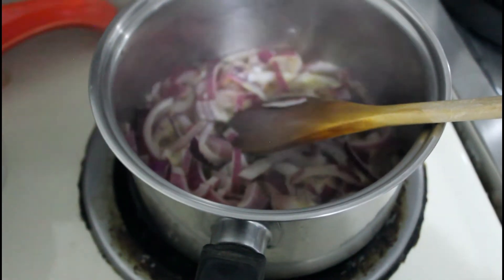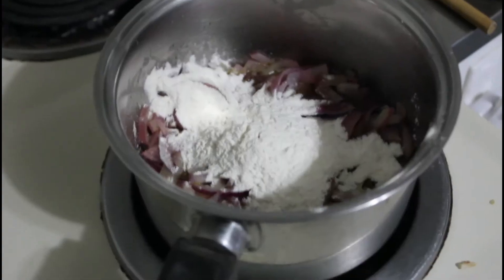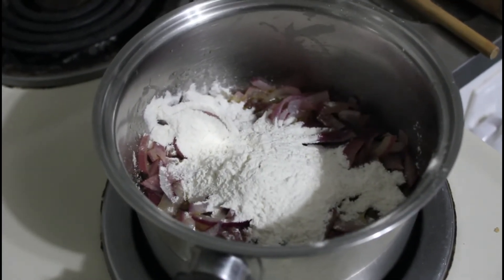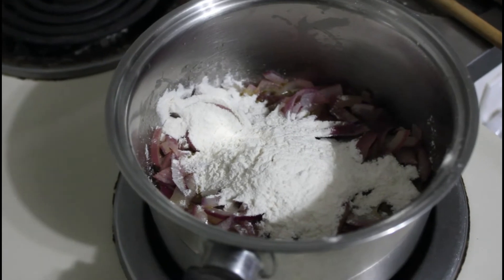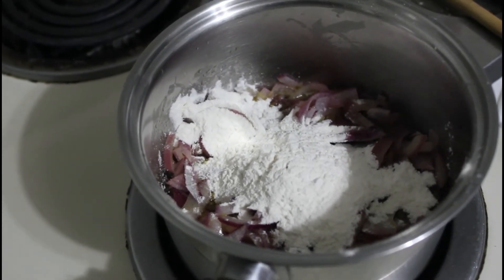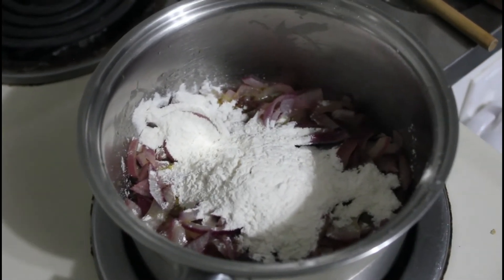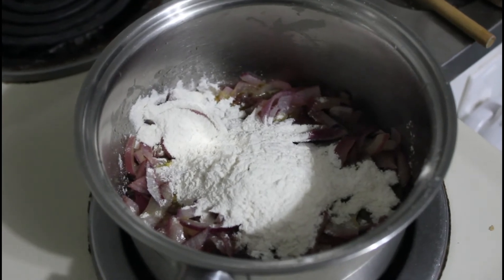Meanwhile, the onions are just simmering away here — probably another five or ten minutes to go. Into our onions, I've just put three tablespoons of flour, and then I'm going to top that up with around about 400 mils of milk and stir it until it's thick.